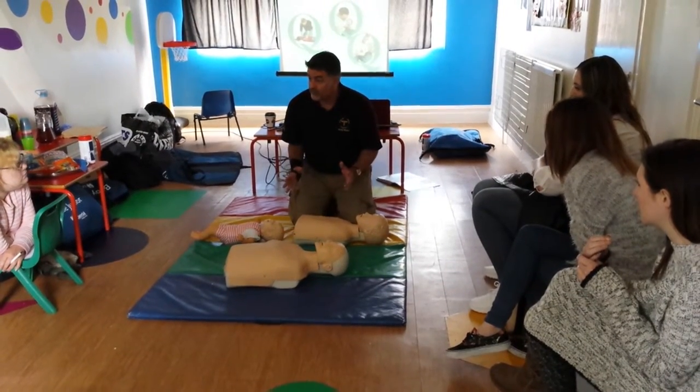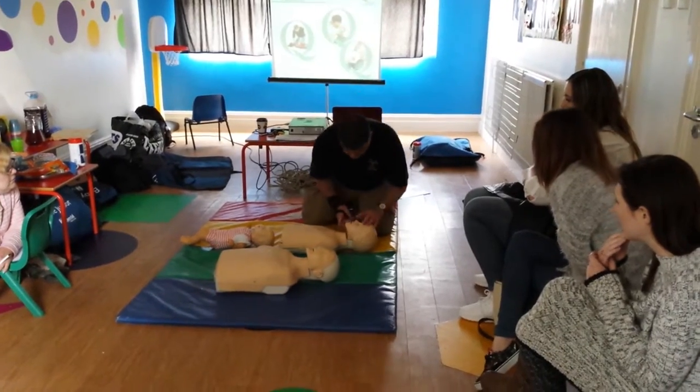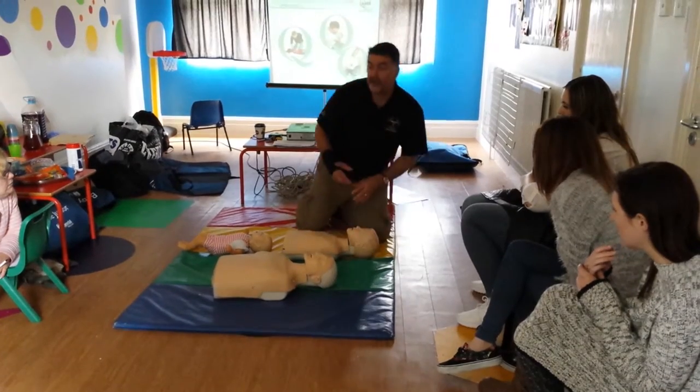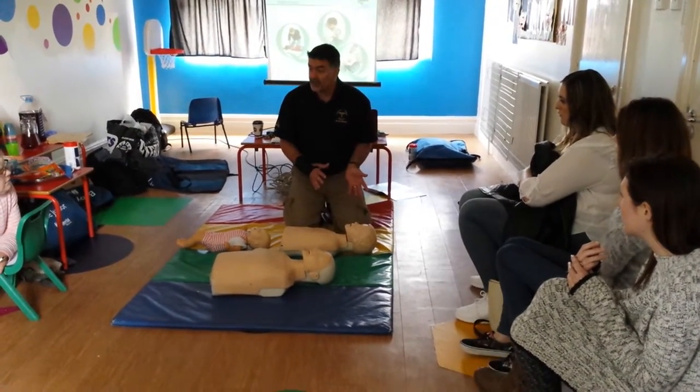I'm happy with that. So what do I do next? Two breaths, followed by 30 compressions. I'll get you to practice that in a minute.